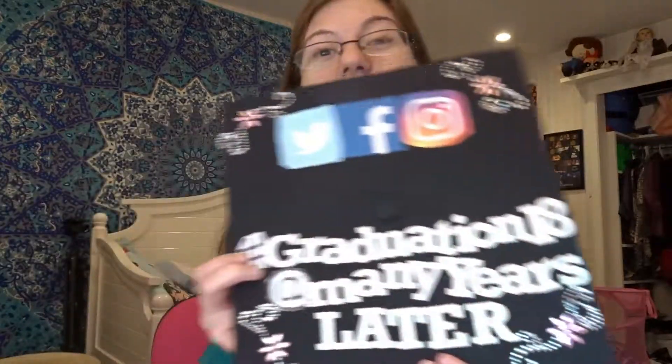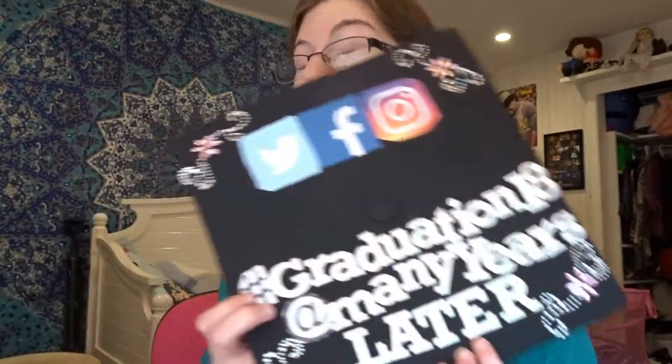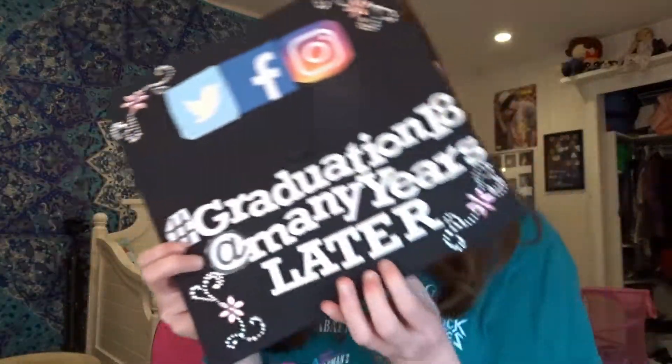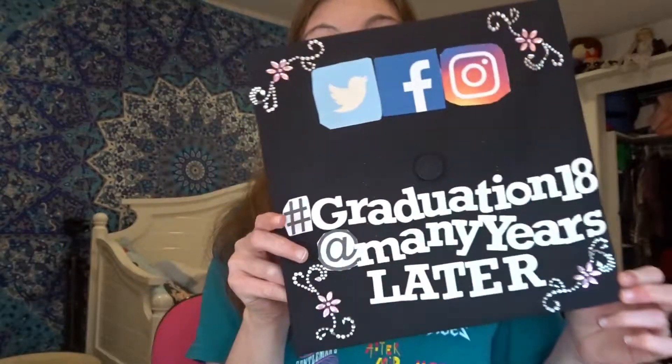I did 'at many years later' because you guys know the SpongeBob meme — that really represents me because it took me many years to get this degree and I finally did it. I'm very excited to finally have done it and I can't wait to show people my graduation cap. I will see you guys in my next video, which is going to be the graduation get-ready-with-me and then the vlog.